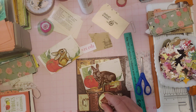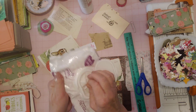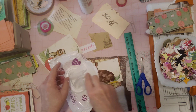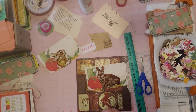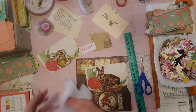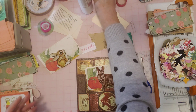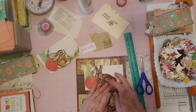Let me get a baby wipe for my glue that I'm getting everywhere. This package is almost gone and I have a new one as backup right under my table here. Okay, I'm getting glue everywhere! Let me put that up there in case I need it again. Let's get this glued down nice and flat.